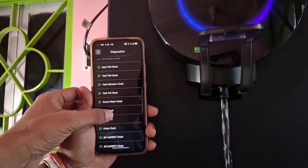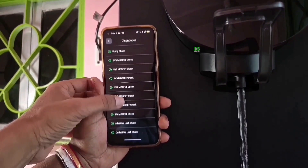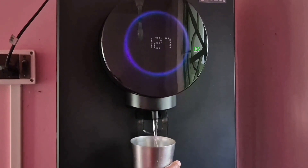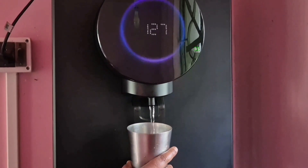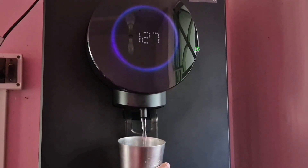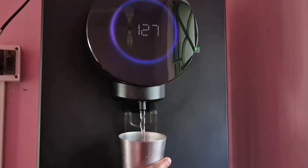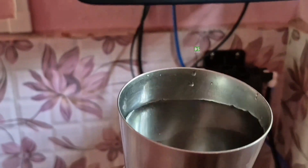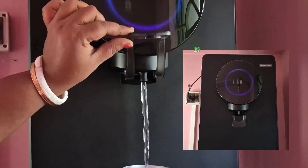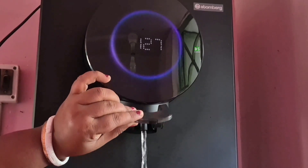So here's the final verdict. If you want a smart, low-maintenance, high-performance purifier that looks premium and works even better, the Atombag Intelin Water Purifier is definitely worth considering. But it does have a few drawbacks: the storage tank is plastic instead of stainless steel, there's no water-dispensing tray so you have to hold your glass while filling, Adaptive Flow Mode may skip RO when TDS is low which could allow some contaminants to pass, and there's no transparent water level indicator — only a full tank LED notification. Thanks for watching, stay hydrated, and I'll see you in the next one.